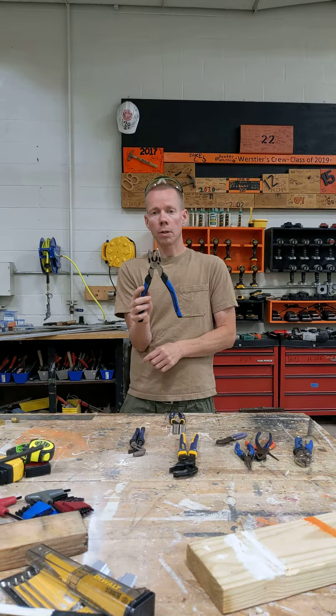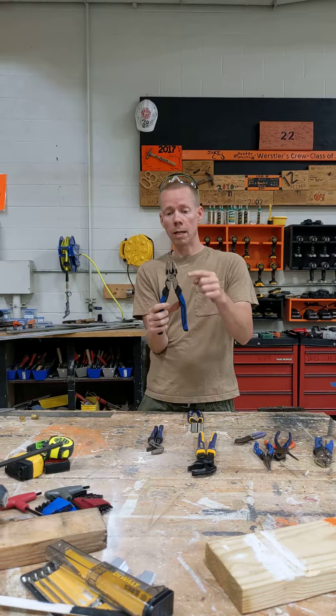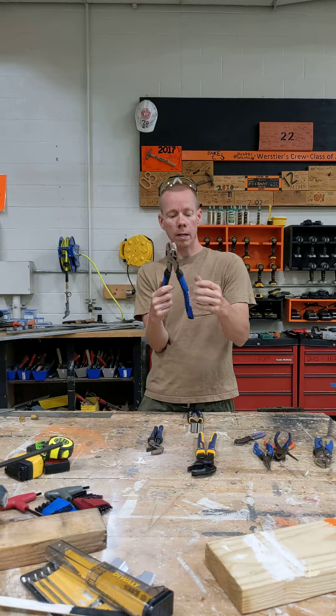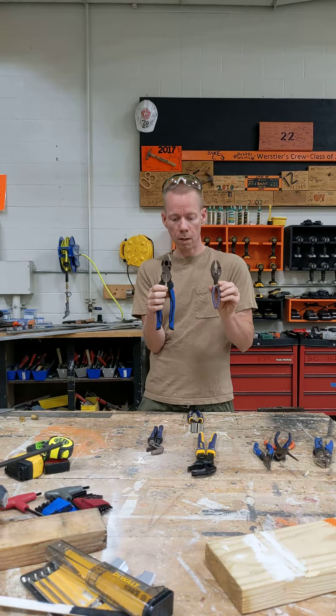These are specialty pliers called linesman pliers. These are for electrical use. They allow you to twist the wires when you're putting them together, and they have cutters in them right here. So these are much better for electricians than a regular pair of pliers.